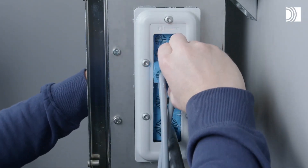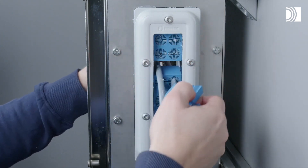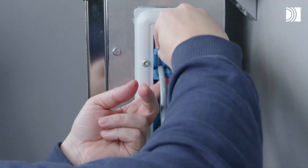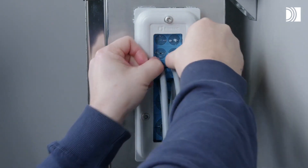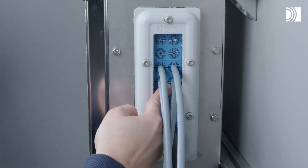This transit is designed to be lightweight and space efficient, making it ideal for applications where saving space is a priority. It accommodates pre-terminated cables, reducing installation time and minimizing the risk of errors during cable routing.